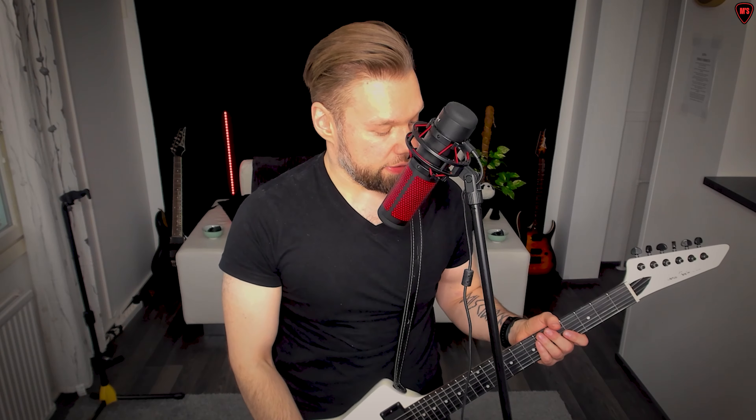So this was the second tip video about guitar. Subscribe, like, comment below, and see you in the next video.